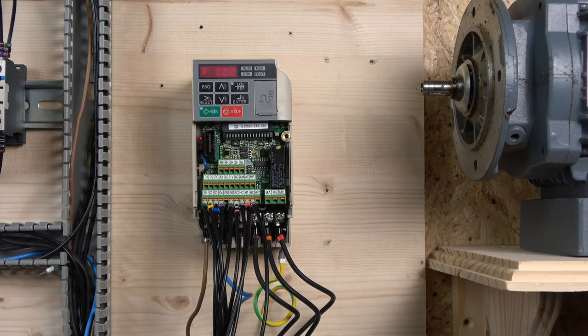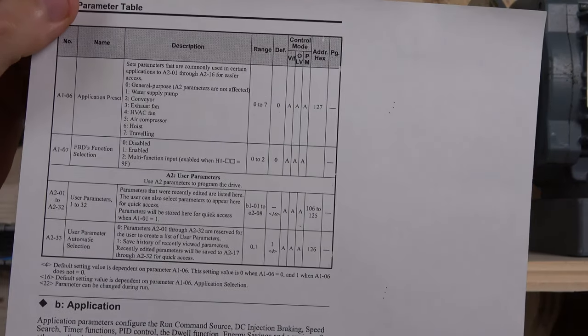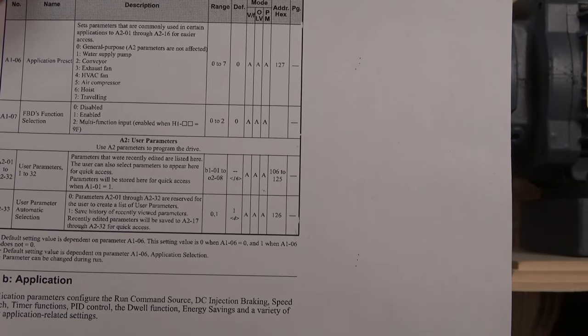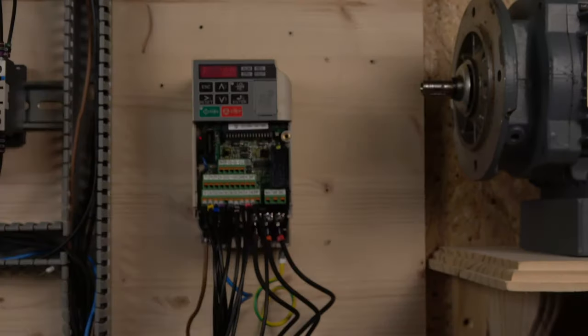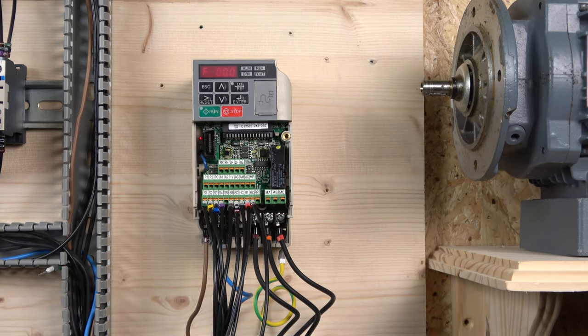Before we get into multi-frequency, I want to quickly show you something I mentioned earlier regarding presets — similar to what Siemens calls macros, but Yaskawa has been doing this for years. If you go to parameter A1-06, you can select application presets such as water pumps, converter, exhaust fan, and so on. Select one and it will pre-program all the relevant parameters for you, then you just follow the wiring diagram and you're good to go.